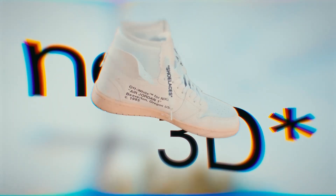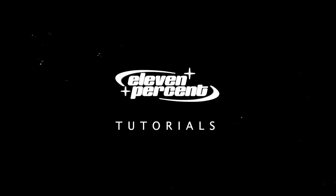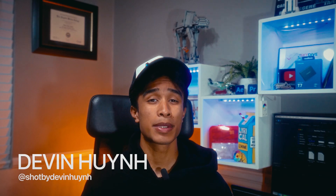Today I'm going to show you how to make this simple transition — and no, it's not 3D, no Blender, no Cinema 4D — super easy. Hey guys, my name is Evan Nguyen, welcome to 11% Tutorials.